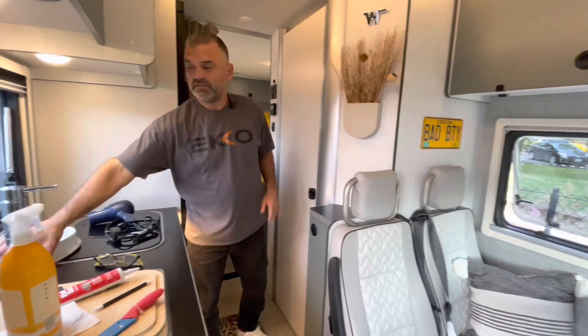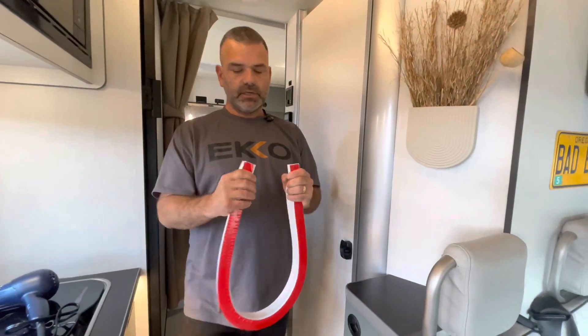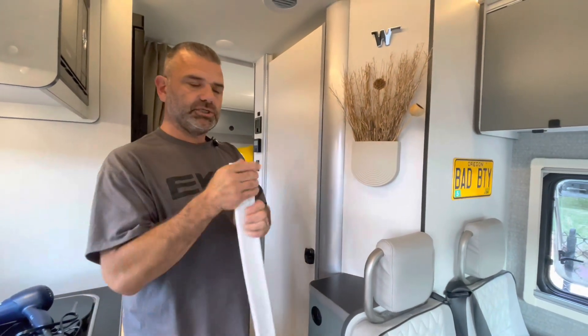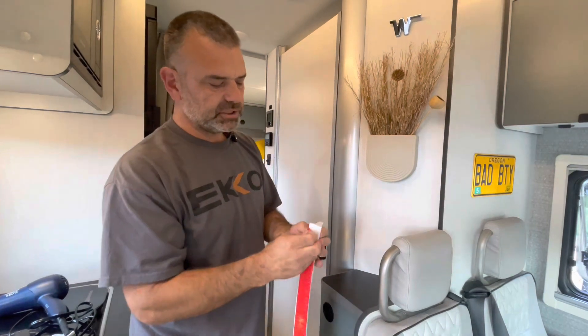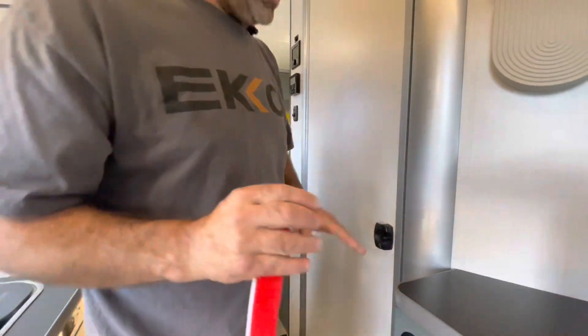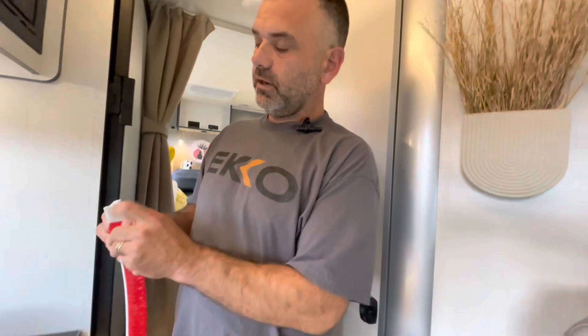What we decided to install is this curb dam. If you purchase one and decide to give it a shot, keep in mind: pre-installation, this should be acclimated at about 70-plus degrees. It needs to be warm and pliable - especially where the adhesive is. If this is cold during install, and your acrylic shower curb is also cold, that adhesive is probably not going to make a good connection.